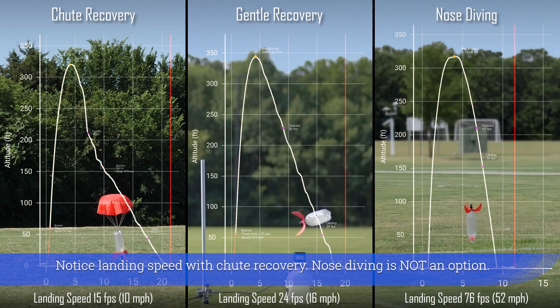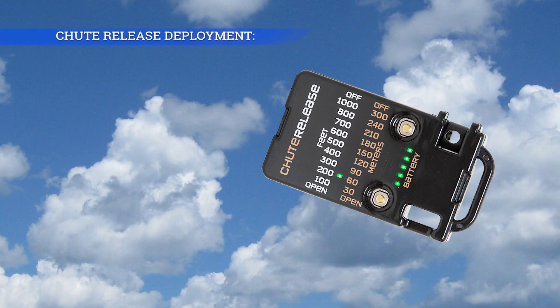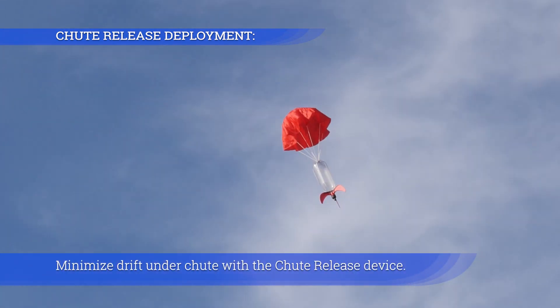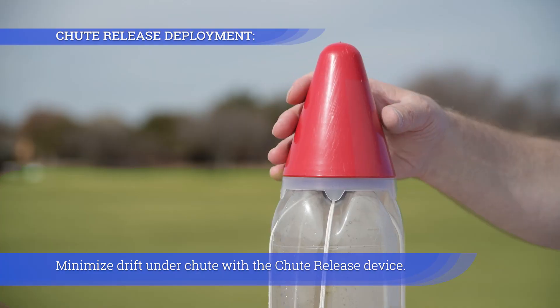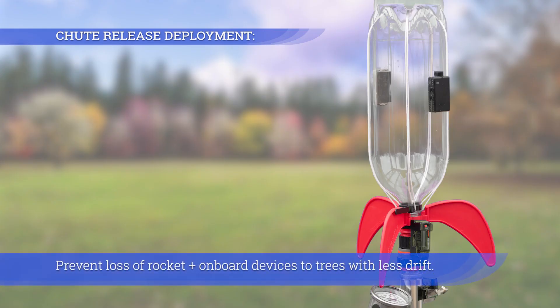Notice the landing speed with chute recovery — nose diving is not an option. Minimize drift under the chute with a chute release device, preventing loss of the rocket and onboard devices to trees.